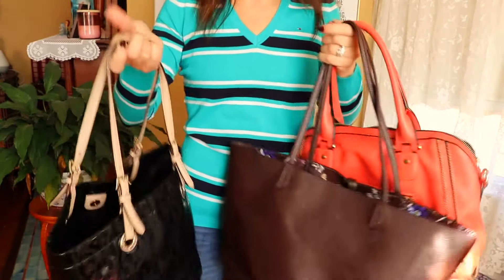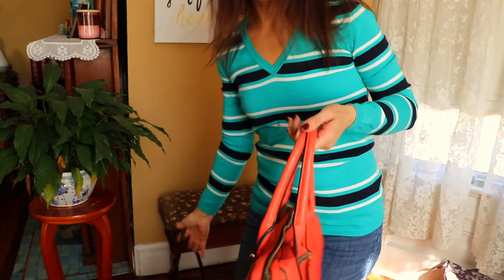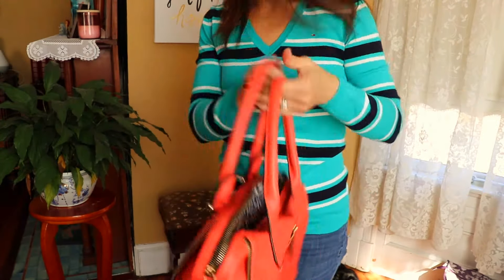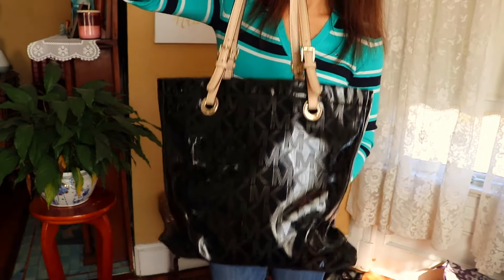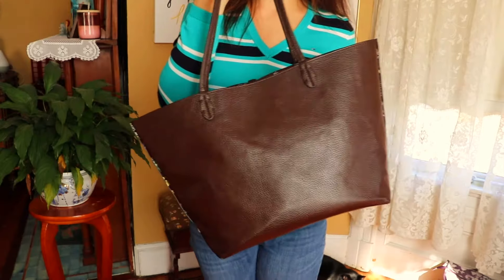Today I want to share what's in my purse. I cannot believe I was able to completely downsize from a very large mom purse to this little tiny Dooney & Burke purse — it has been a game changer. Let me show you the purses I used to carry: a big black one, a really big brown purse, and a very large orange purse. They're all super cute but they're big.